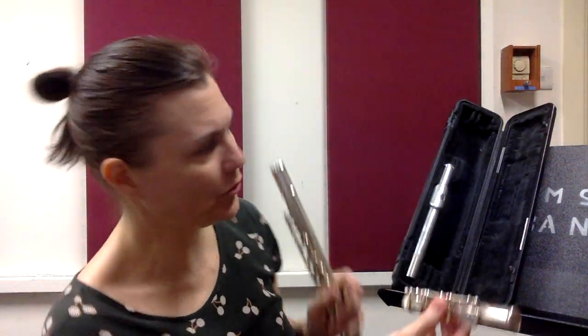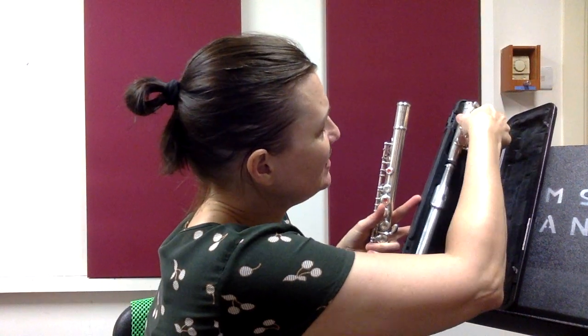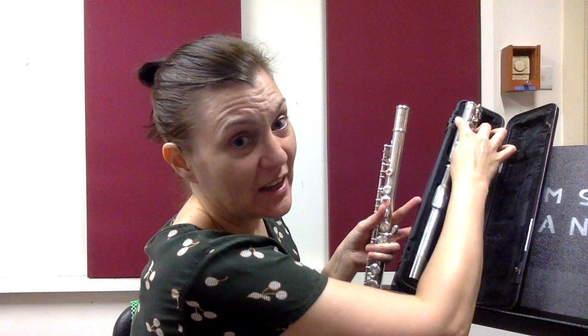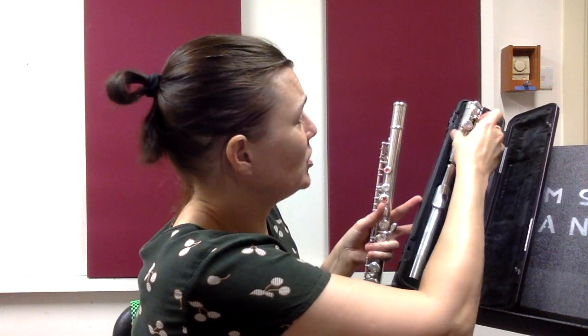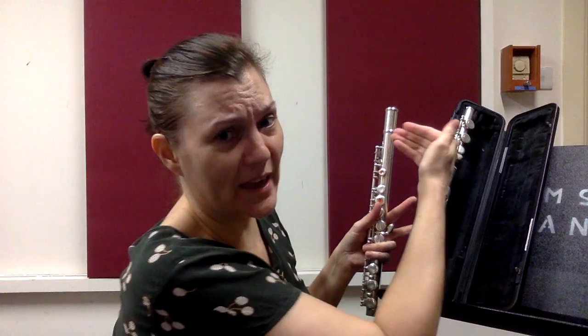The rods go toward the outer parts of the case. Here's the foot joint — I'm going to put it in this way with the rods along the outer side of the case. If I try to put it in the other way, it will not fit into the slot and the case will not shut either. So we put it this way with the rods toward the outside of the case.